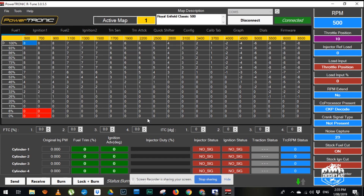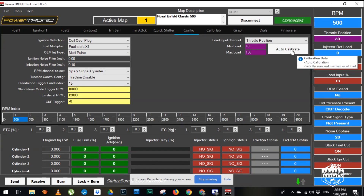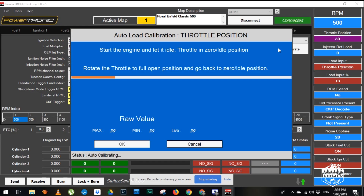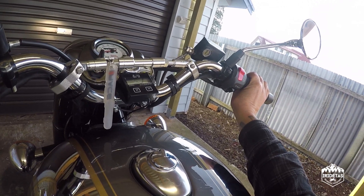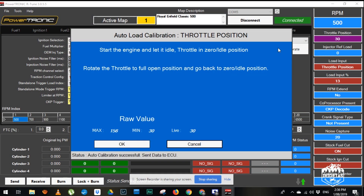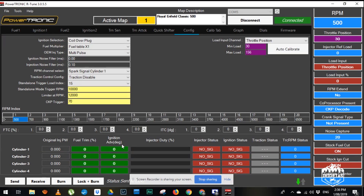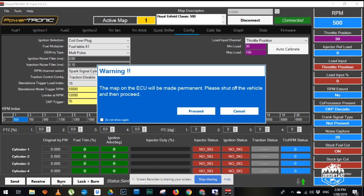The next thing we have to do is just recalibrate the throttle position. So with the bike powered, go to Configuration > Throttle Position. These are changeable — throttle position auto calibrate. It doesn't actually need to be running to do this. Rotate throttle to full open — one, two. That's just telling the ECU where zero and one hundred percent are. Then click OK and hit burn.